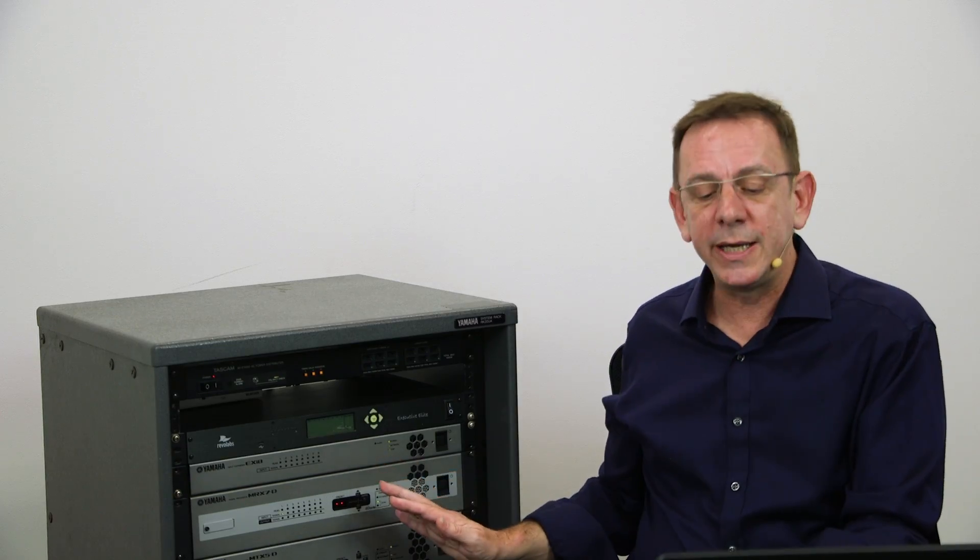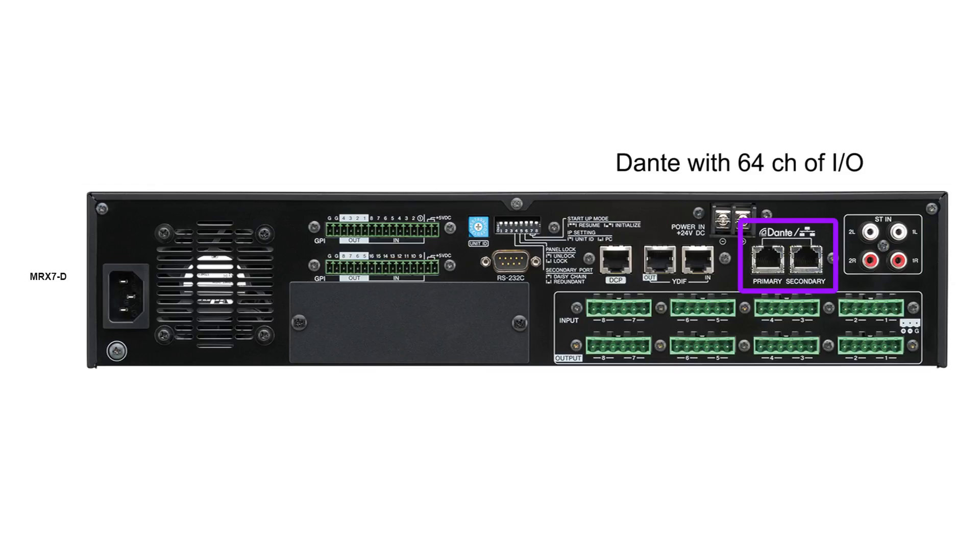Now, looking at the MRX7D, around the back the I/O looks the same as the MTX5D. However, on the MRX7D the Dante ports will give you up to 64 inputs and 64 outputs, meaning a total of 110 inputs and 104 outputs to and from this processor.